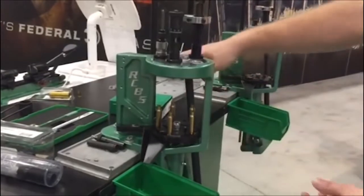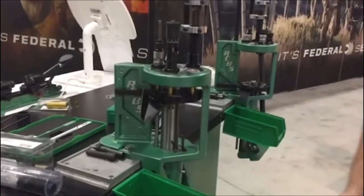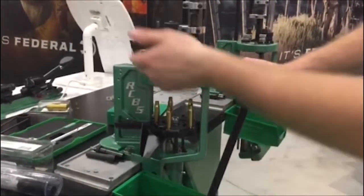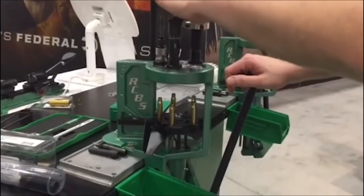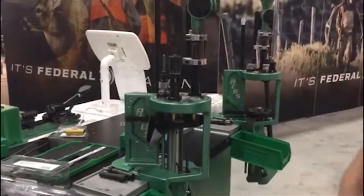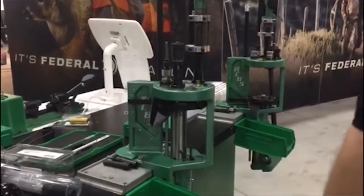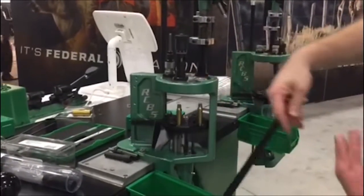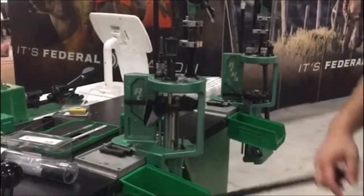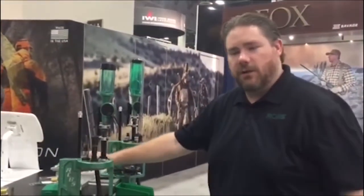I've got brass cases. With this pull of the handle — I don't have lube on these, but I think we're good to go. With that pull of the handle, this station would have sized; if there was another die here, it would have done that step, drop your powder, move. Every time that you go, it's pushing the round through and you're getting a loaded round. You just have to load your cartridges and your bullets. So that's the differences in all of our press types: single stage, turret, and progressive style presses.